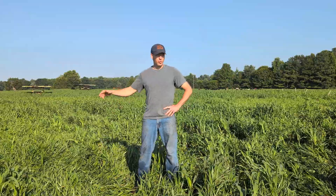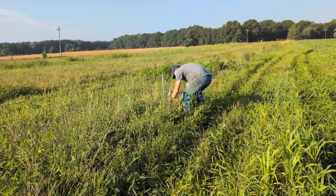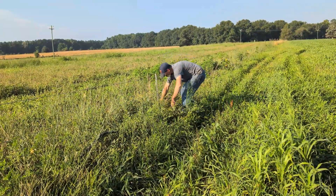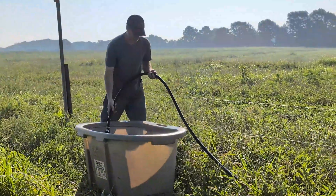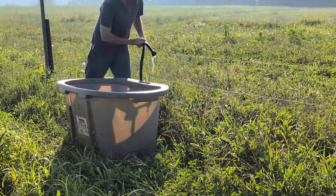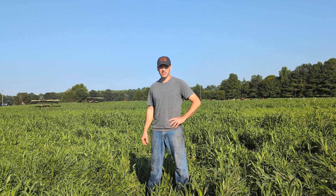We've got their water set up. We've got a water line buried in most parts of the farm, and this is one leg of our water line that we plugged into. We've got two drinkers set up for them, and that'll give them plenty of nice, fresh, cool water. They've got all the grass they can eat here for the next couple days.